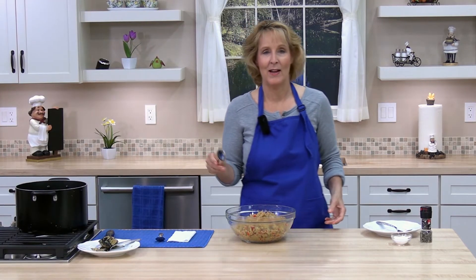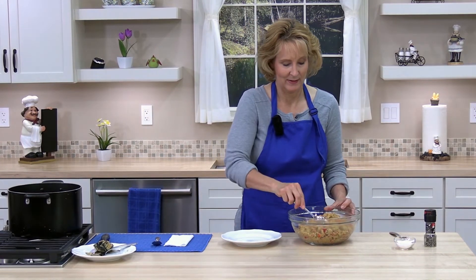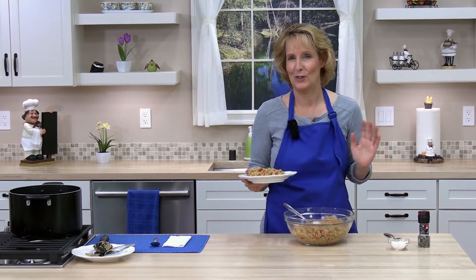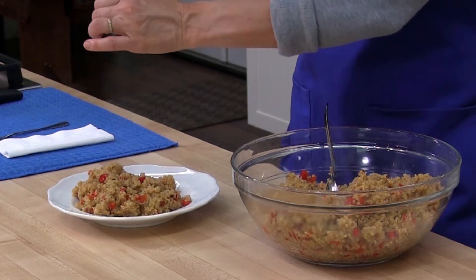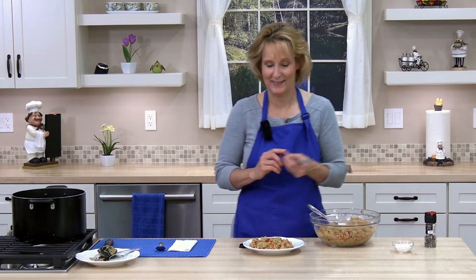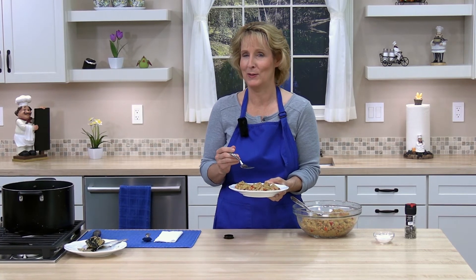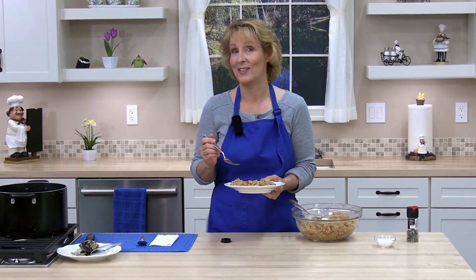It's time to try the quinoa pilaf with roasted red peppers — it smells amazing, a perfect side dish for lots of meals. Super easy and tastes delicious — you're going to love it. You can add more salt and pepper to taste; you may not need salt depending on how salty your broth is. It is so good! The texture of quinoa is really fun — this is a very hearty, healthy side dish. Try it and let me know how it turns out. I'll see you in the next lesson.